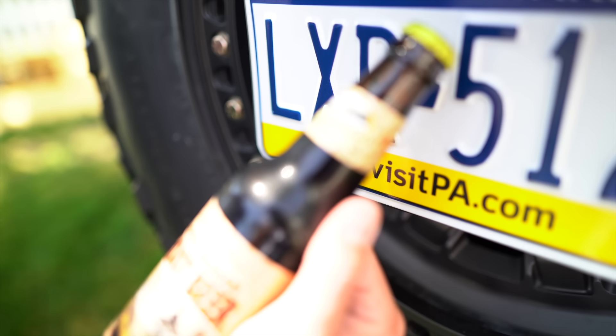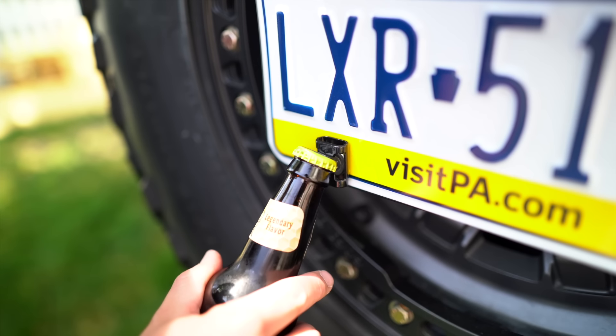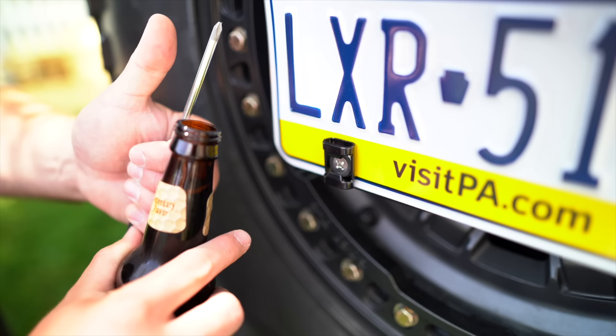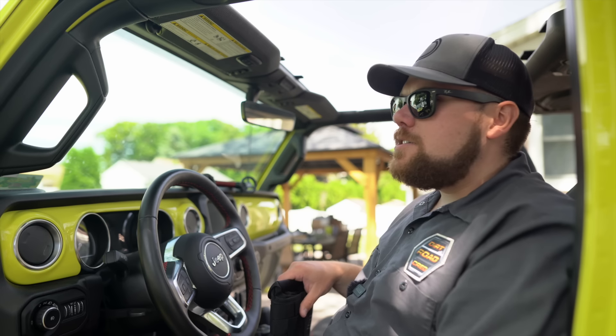This is a cool mod — I think it's like 10 or 15 bucks and it's super easy to install. All you need is a Phillips head screwdriver and you're good to go. I said we didn't have a cold one — I lied. We have an Appalachian root beer, so let's try it out. Works! Drink up, boys. Cheers.